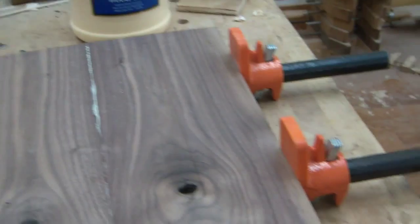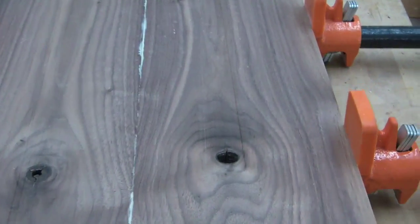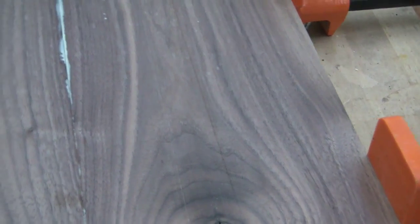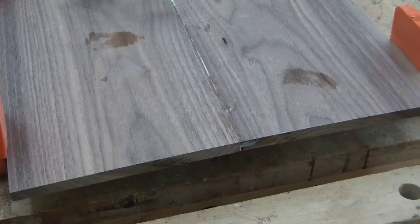As you can see I've got a good even squeeze out on both sides. So what I'm going to do is take a damp rag and clean that glue up now. It's a lot easier to do before it sets up, and then I'm going to set this aside and let this set overnight.